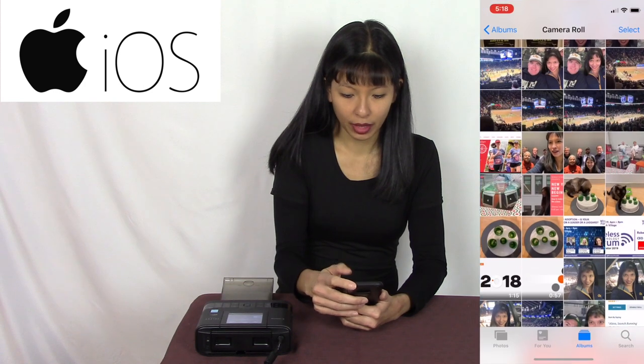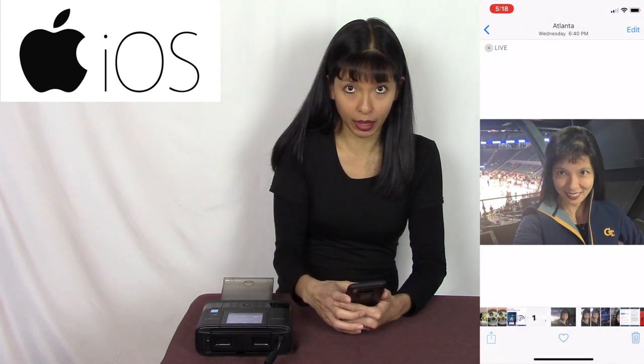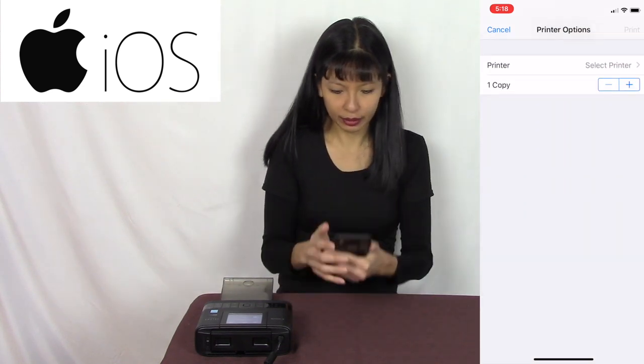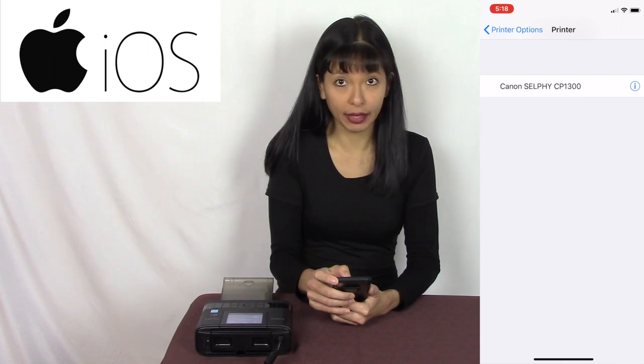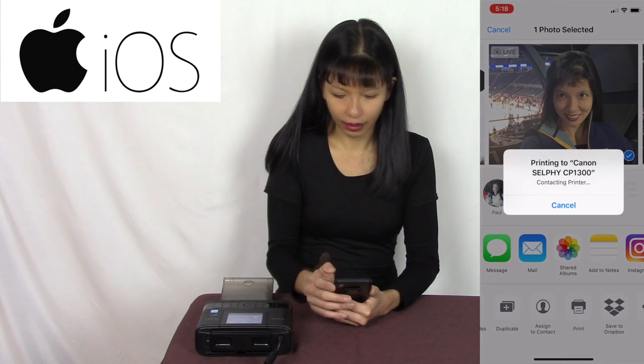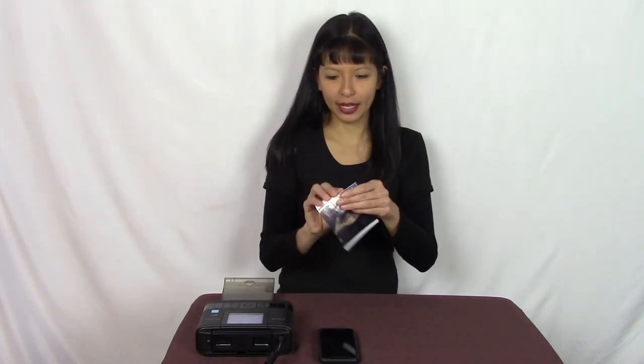I'm going into Photos and selecting a photo I'd like to print. I'll hit the box with the arrow, and there should be a choice to print — here it is. Hit print, select my printer, and the Canon Selphy comes right up. I hit print and it is sending to the printer right now. It completed four passes, and sure enough here is my photo printed from my smartphone with the Canon Selphy printer.